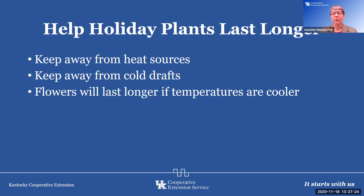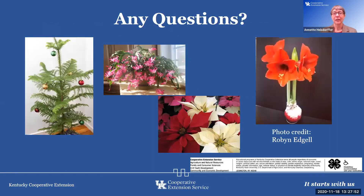Keep all holiday plants away from heat sources to make them last longer, and keep them away from cold drafts — an area next to an exterior door when it opens would not be a good idea. Flowers also last longer if temperatures are cooler, so a cooler room is a suggestion when plants are in the flowering stage. I hope you've enjoyed our tour today of some of the popular holiday plants. These are definitely plants that are in our memories of family members and friends, and they're just fun to enjoy through the holiday season.